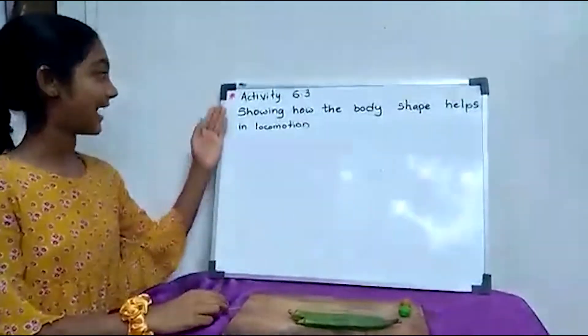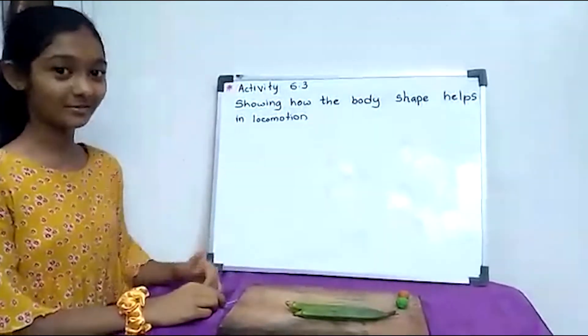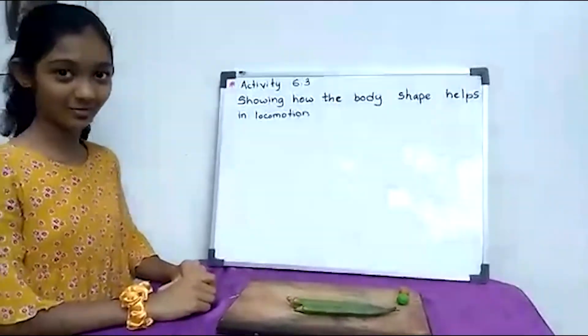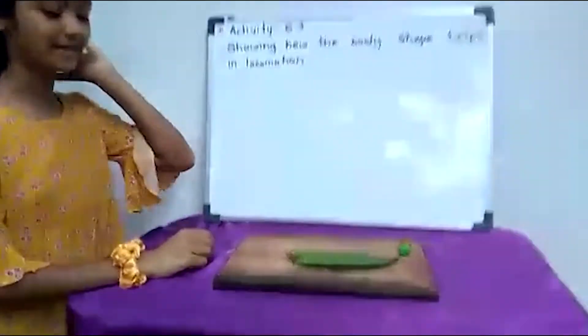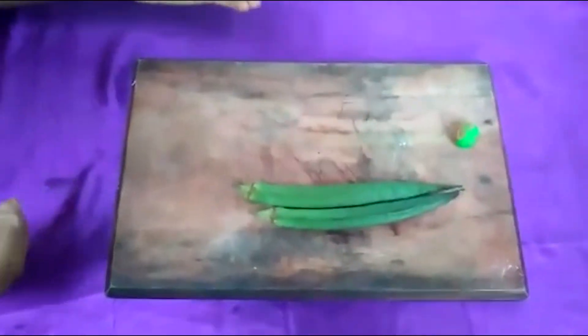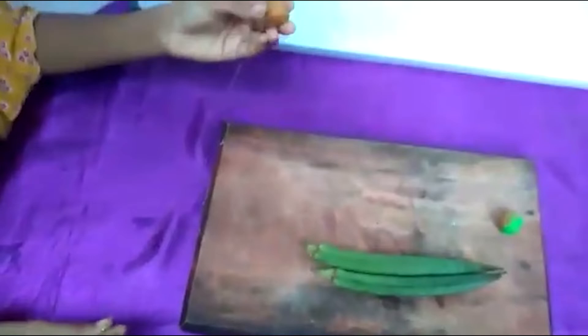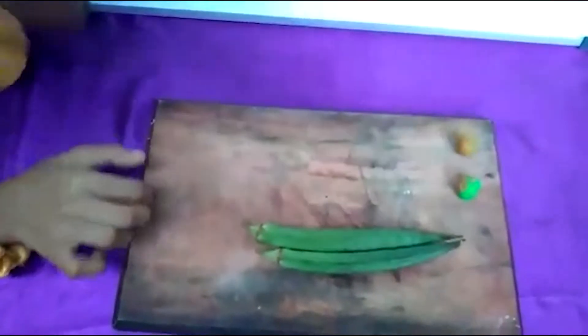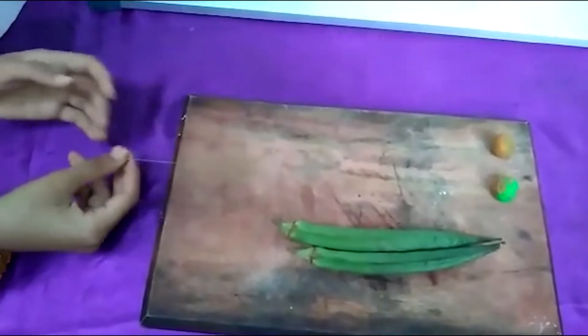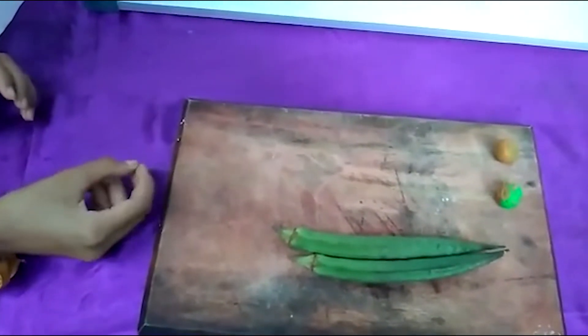Now I am going to show you activity 6.3, showing how the body shape helps in locomotion. I need lady's fingers, a clay ball connected with a pin of the same size. I need two clay balls and same length thread.